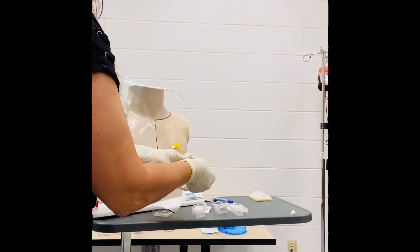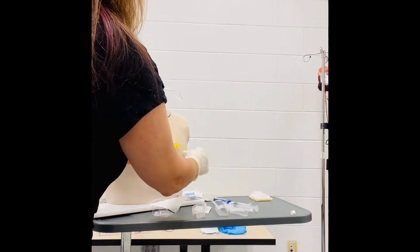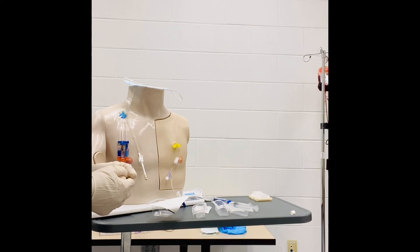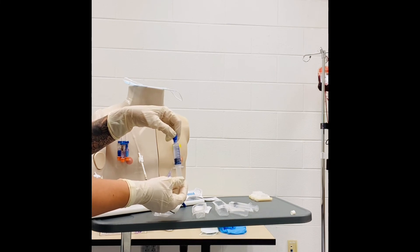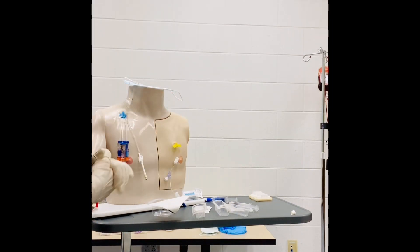Now everything is on. We can put our Tegaderm on, and you would want to cover that with a bio patch as well if your facility calls for that. Once you have that on, you can either connect your patient to their IV fluids that have been ordered, or if it is just ordered to stay locked, you would want to use 2.5 of heparin, doing that in the same manner with your push, pause, push, pause, locking that off at the end of your push to maintain positive pressure. Ensure that your patient is comfortable, clean up your area, document how the patient tolerated, and any significant findings during the procedure. And that is all for inserting a Huber needle.